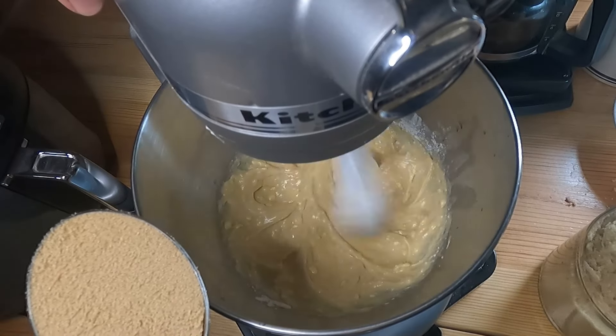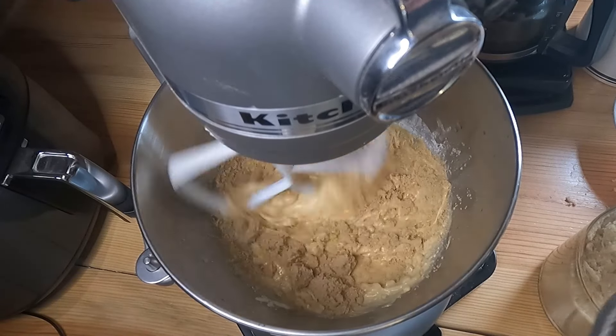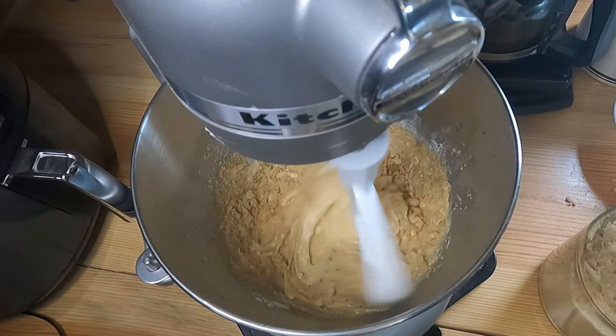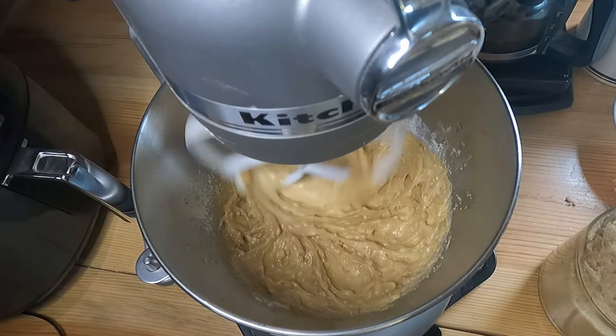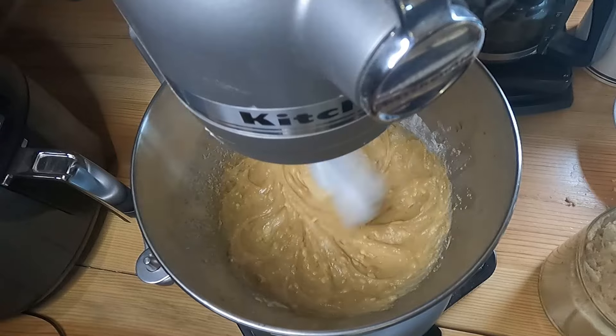Go ahead and toss in some brown sugar — I'm using three-quarter cups here — and we're gonna get that nice and creamed together.